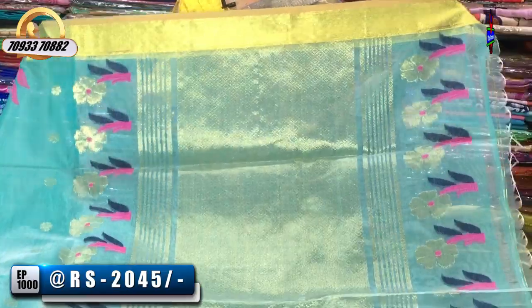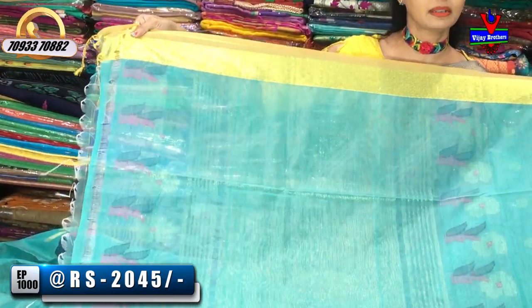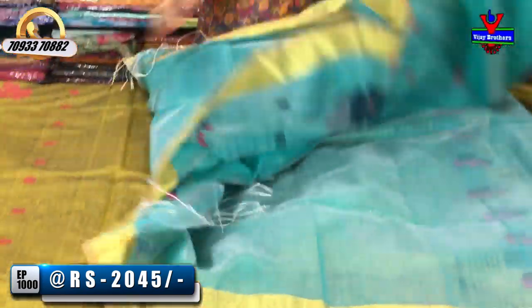It's very classy. It's neat. We have a lot of dignified. We have a blouse shape in the same color. It's available for 45 rupees.